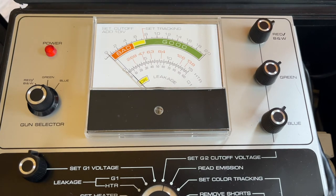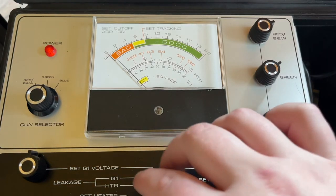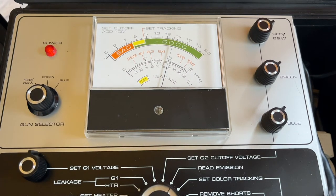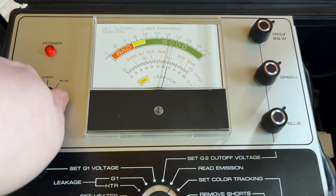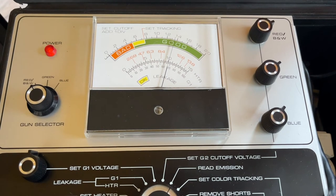Once you've set the cutoffs, you can then move on to doing an emissions test. Rotate the function knob to read emissions, which is the next setting. You can see the tube is reading good — really good news. It's reading somewhere between 13 and 14 on the scale, sort of slap bang in the good zone. You need to do it for all three guns. That's on blue, green, red — and you can see they're all pretty much in the same spot.